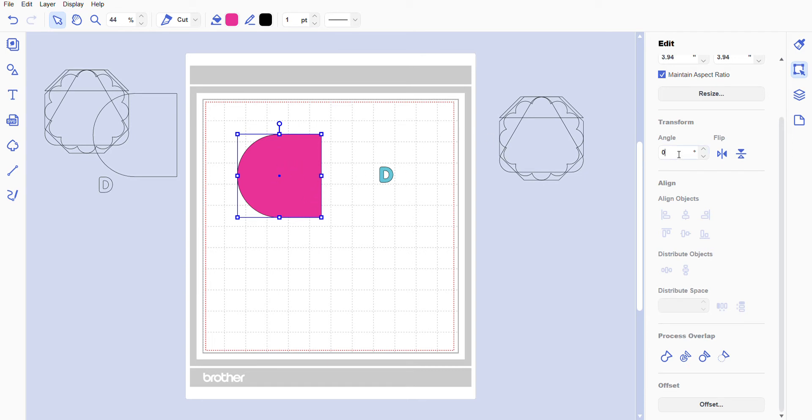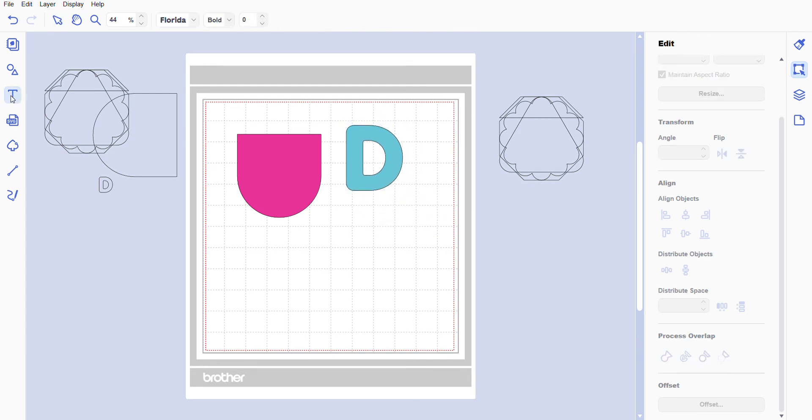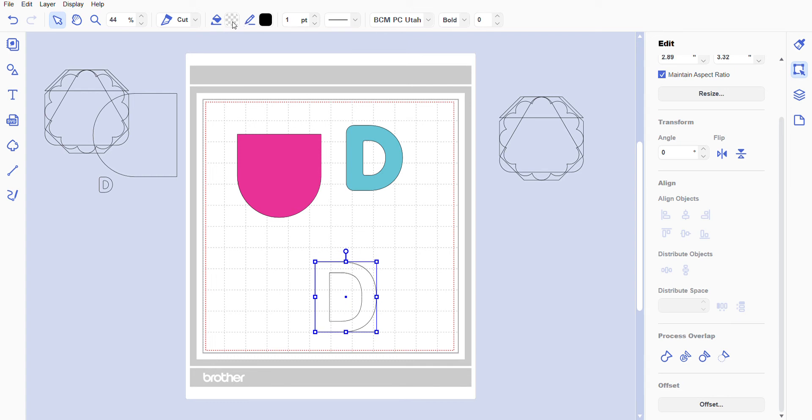Highlight this and drag it out of the way for now. Everything is a left-click, basically. We have this shape right here and we need to make it change to go up. Go over under Edit — you have these four icons: Property, Edit, Layers, and Artboard. Go to Edit, then under Transform, type in 270 degrees. Now we're going to make the D a little bit larger.